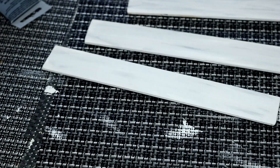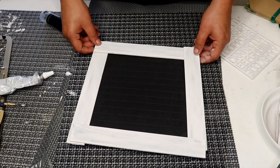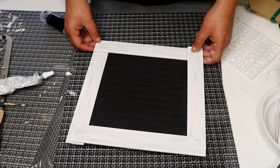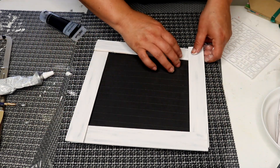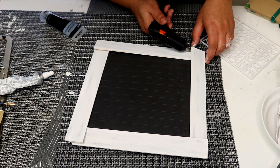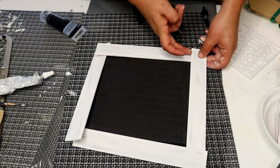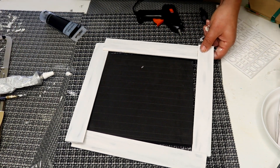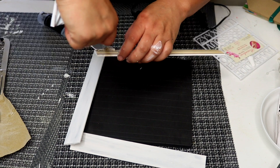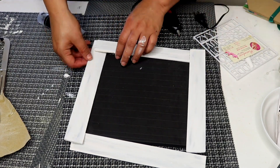Once your wooden pieces are dry, grab your glue gun or some E6000 glue and we're going to glue it together. I did one piece over and one under so it all looks like it connects. The paint helps to hide it a little bit, so you don't want to use too much glue so that it seeps through — you just need a little bit. And because we're not going to hang this on the wall, it doesn't need to be super sturdy. I'm just going to glue down my wood pieces making sure not to use too much hot glue.